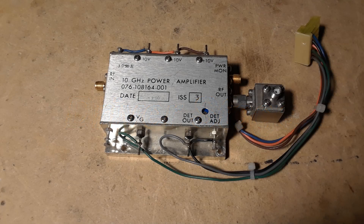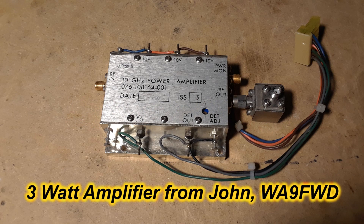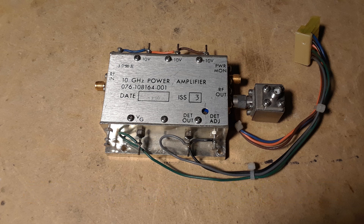Once again I got ahead of myself — I need a driver stage to drive this new 10-watt amplifier I'm trying to build. Lucky for me, I have friends that have lots and lots of goodies. I was able to pick up this 3-watt amplifier, which is just perfect for driving the next stage.